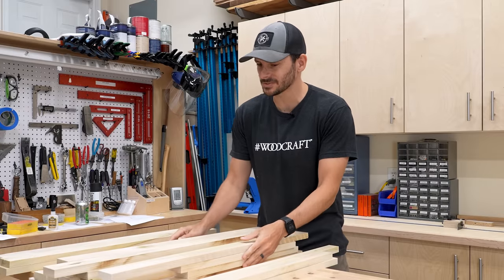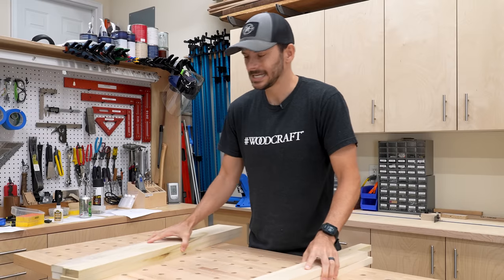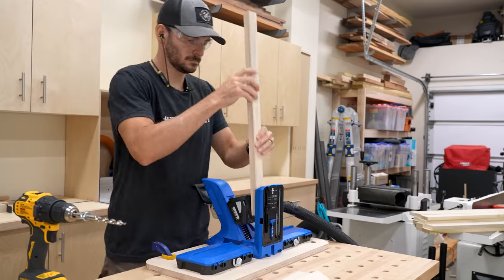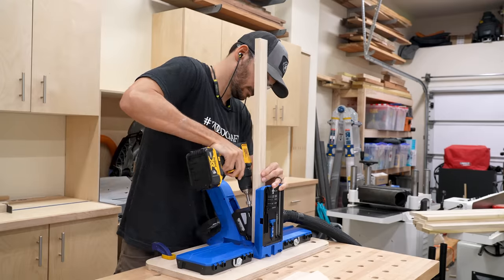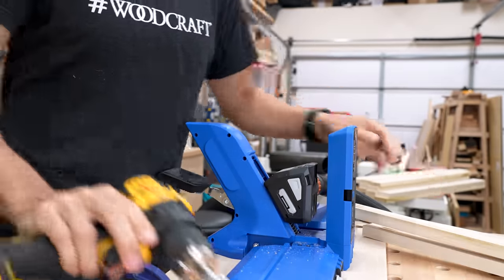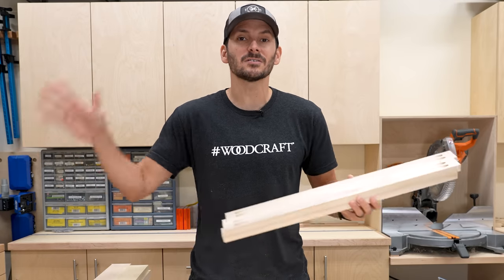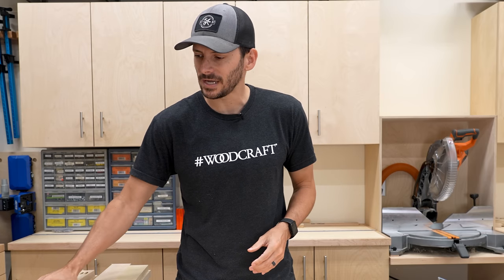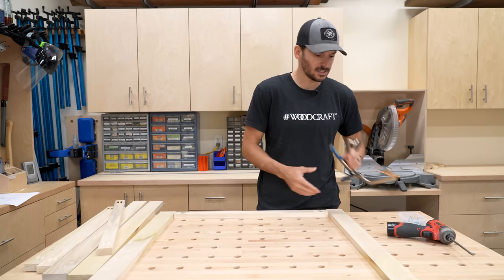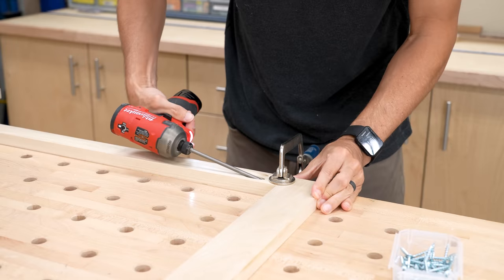I'm going to start off with the face frame, so I can move the door parts aside for later. I've got my four parts for the face frame — I'll cut these to size, then put some pocket holes in the rails so I can join them together and get them attached onto the base cabinet. The top pieces are going to be an inch and a half, but the sides are going to be two and a half inches — basically because they're going to be installed with trim going over the side so we'll have a similar reveal. I'll lay these out and start assembling the frames using face frame clamps, which are exactly what these are made for.